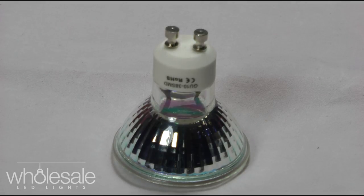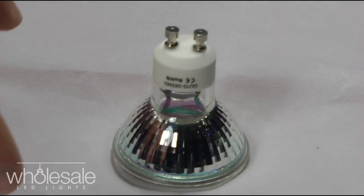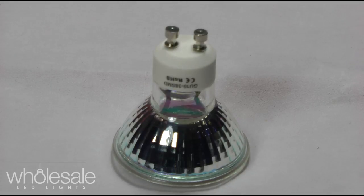It runs on 240 volts AC, which means it will replace any existing halogen light you've got at the moment — no transformers or anything else required. About 190 lumens is the output in terms of brightness. To gauge that against other LEDs, some can be 300 lumens plus.